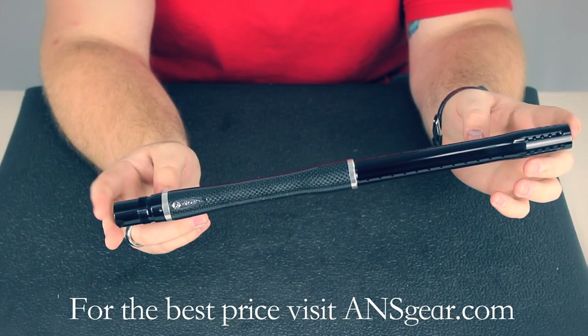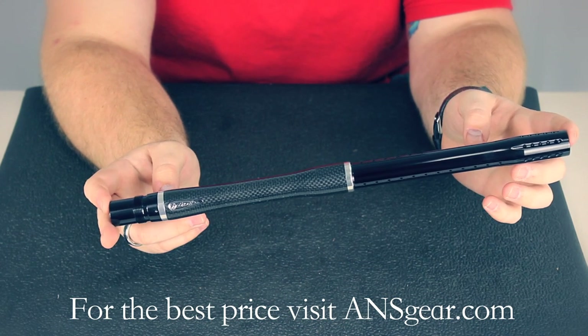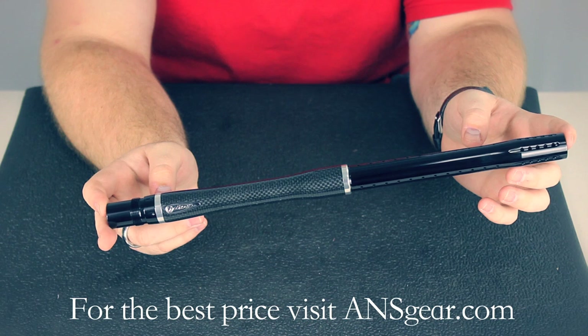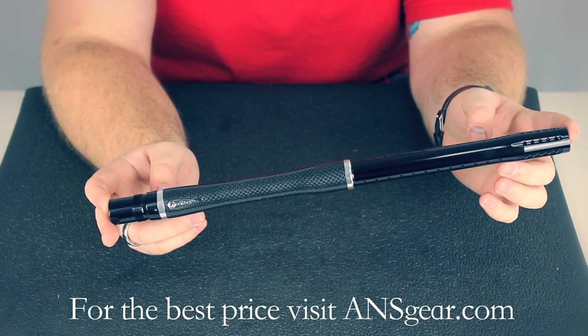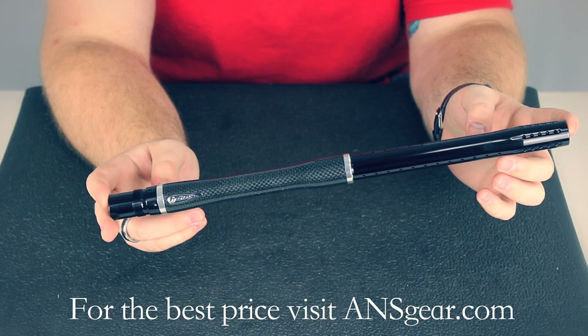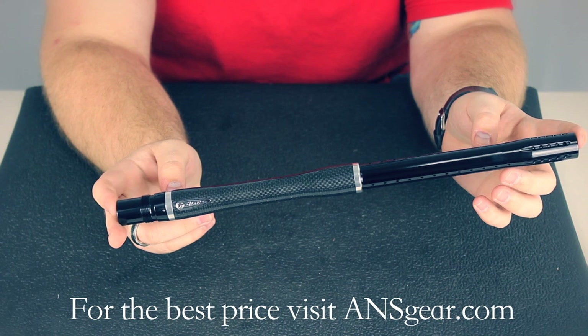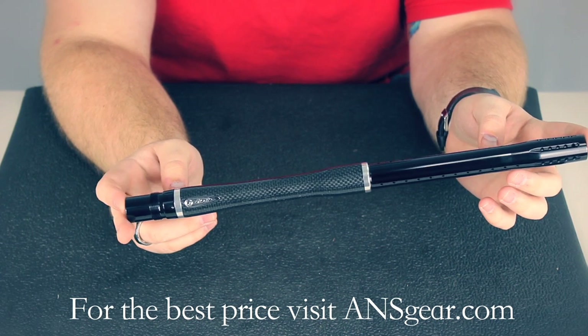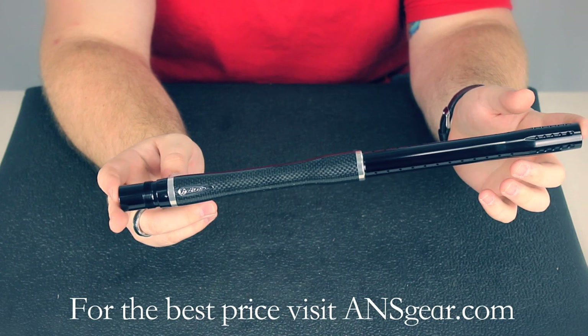The barrel itself is really lightweight. Die was thinking along the same lines as the other companies producing carbon fiber barrels, but with carbon fiber you can't get the same finish on the inside. So what they did is design a carbon fiber barrel with a stainless steel insert on the inside. It's not removable like a Freak or anything, but it's stainless steel on the inside, and that allows them to hone it to a six micron finish.